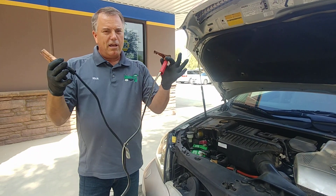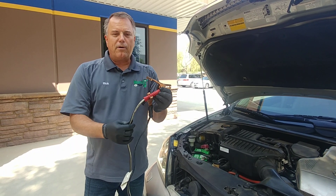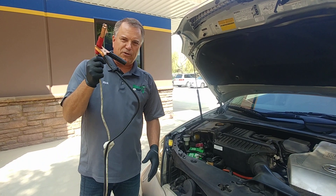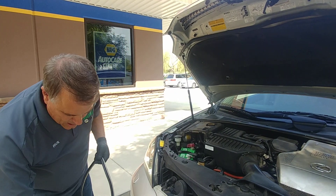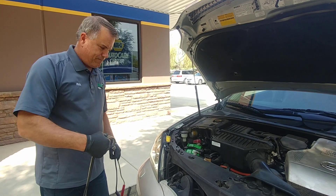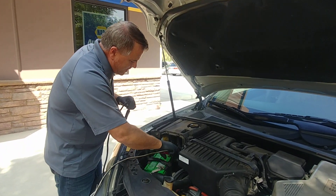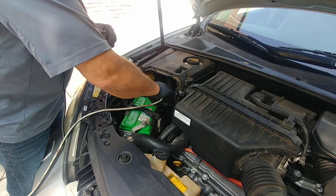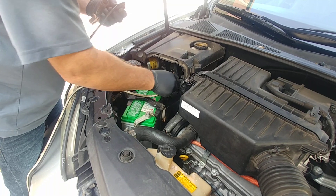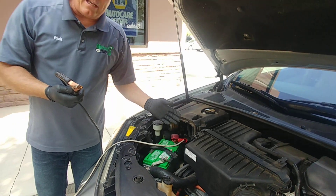So the first thing we're going to do is take one end of our battery cables and clamp one of the cables over the rubber on the other one. That's going to prevent me from accidentally touching these two together. Next, we're going to go to the car with the dead battery and hook up to the plus or positive, and wiggle it to make that connection as tight and clean as possible. If we have a lot of battery corrosion, that's going to make it even worse.